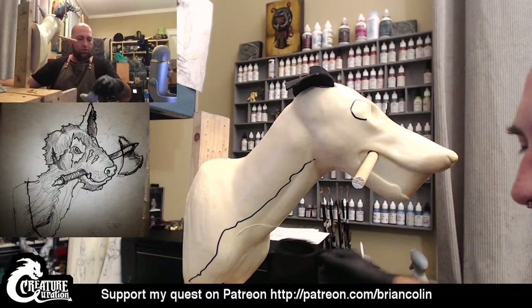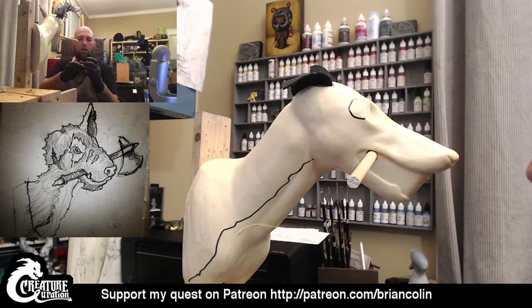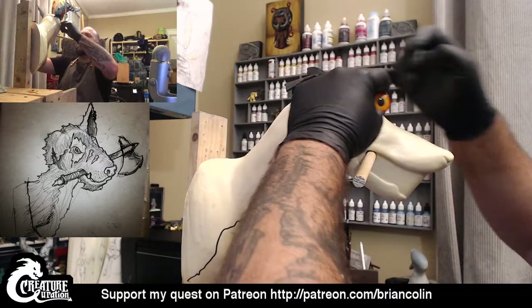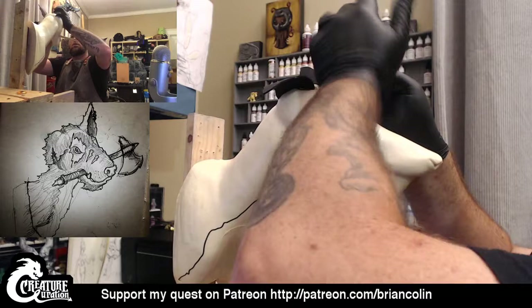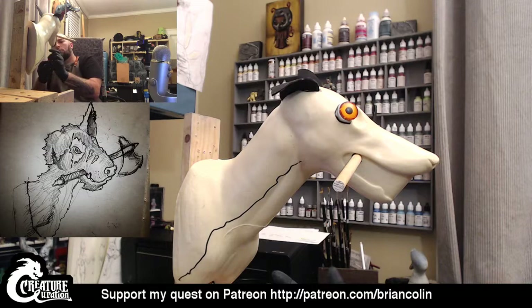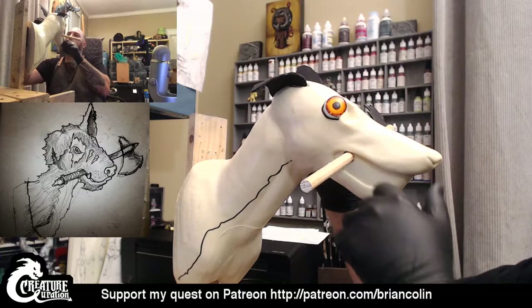So usually the very first thing I like to put in is the eyes, just so I can kind of have it looking at me while I'm going because it helps give me more of a sense of the character it's going to become. I'm going to take just a little bit of the Magic Sculpt — not a lot, because I just kind of want to set it in and then have it looking at me. I'm going to grab these eyes and try not to touch them too much because I do have Magic Sculpt on the thumbs of my gloves.